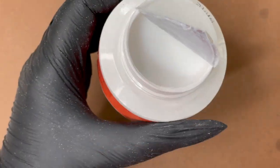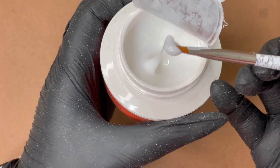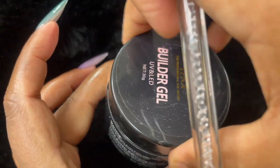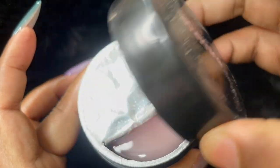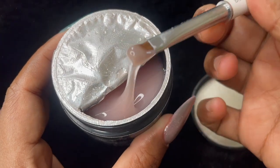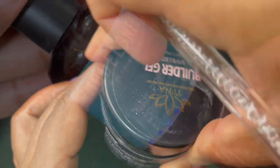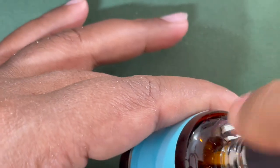This one is from Model One, and this is the thickest builder gel I have. When I scooped a bead it did not leave the brush at all, which means it has a good thick consistency. If you're a beginner, you can start with this kind of consistency. Lastly I have TPNA builder gel — this is a medium consistency, it does fall from the brush but not as fast as we saw with the Canny brand. The brush I'm using is a synthetic square-type brush, again from Bon Pretty brand.